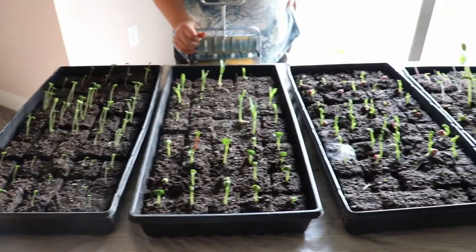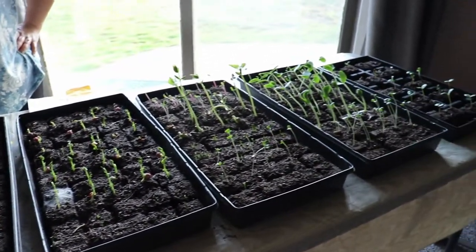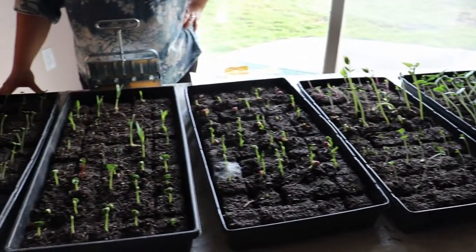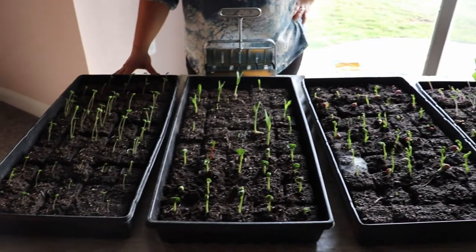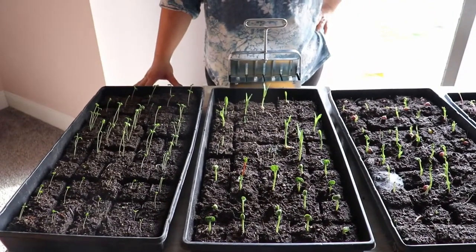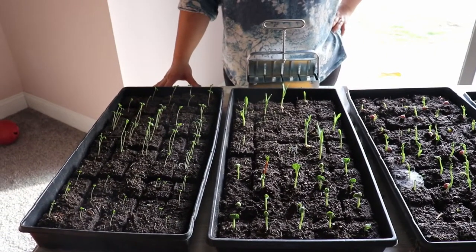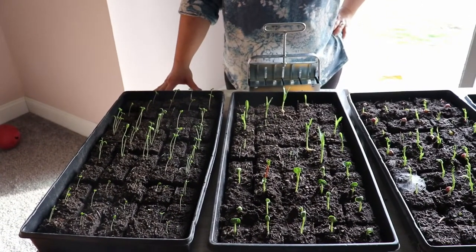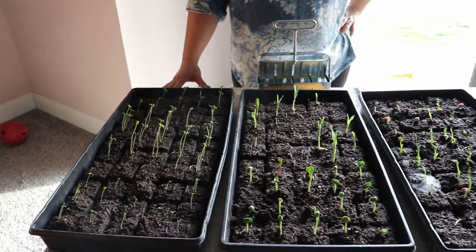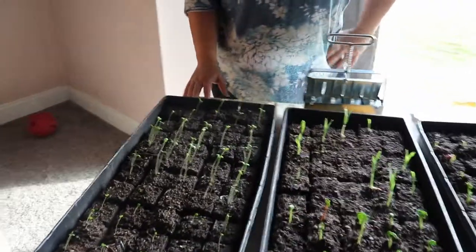Right here is about 300 of those soil blocks, so about one-third of the ones we made. We made all of these from about a 15-gallon tote of compost taken out of the chicken yard. We'll just go down through and show you some of the different plants we have in the blocks.